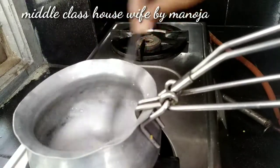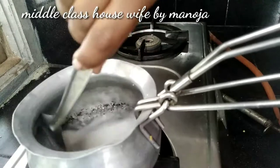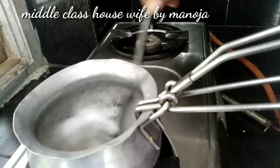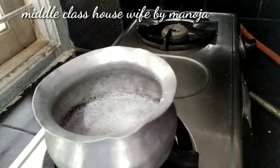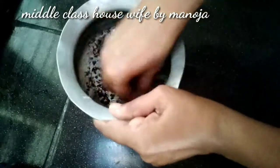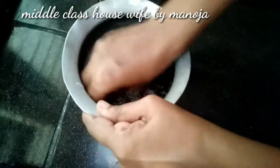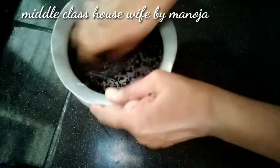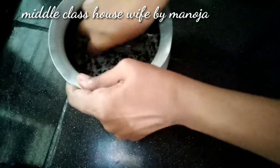I need to remove the soil. There is a lot of dirt on the floor. We have to clean the steel pitcher. It is clean.